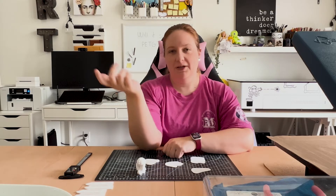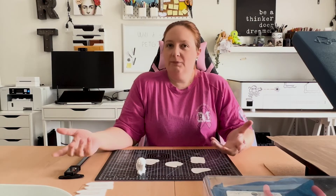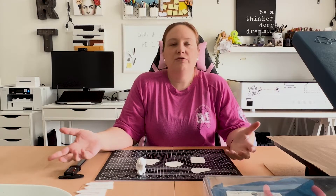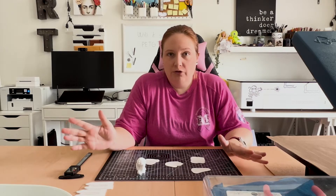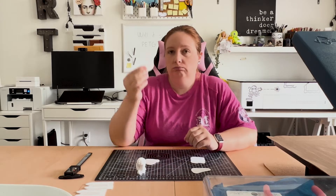Do you ever look at something and wonder, can I sublimate it? Would it take the ink? Okay, that might just be me. But let's be honest, sublimation has become a crafting phenomenon these days. Everybody wants to sublimate just about everything. And I got to thinking, could I sublimate a 3D print? It turns out the answer is yes, and I'm going to show you how today.